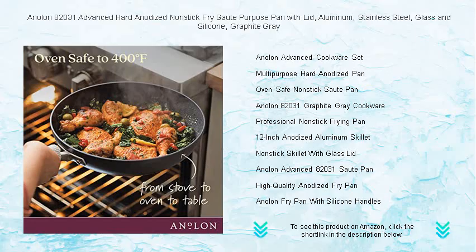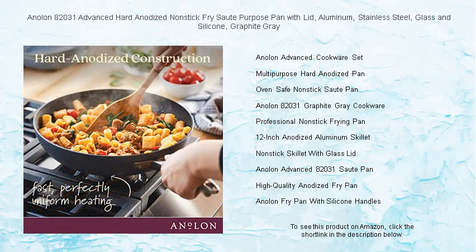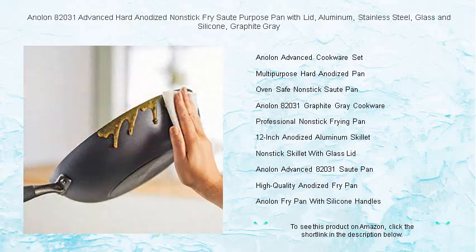Whether you're sautéing vegetables, frying meat to perfection, or simmering a sumptuous sauce, this top-tier pan is a must-have for any kitchen. Upgrade your cookware collection with the Anilon 82031 — the benchmark for durability, convenience, and professional performance.